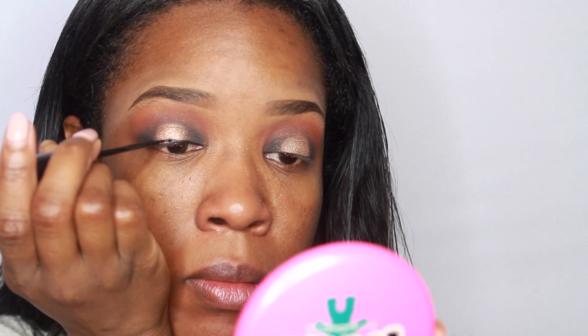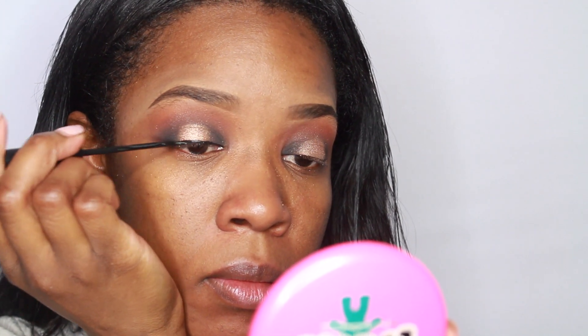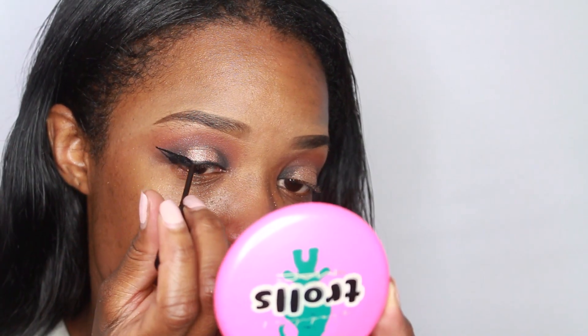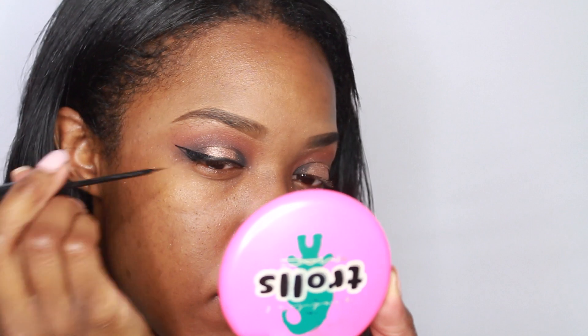Next I'm just going to be using my NYC liquid liner. To be honest, I don't think this liner is available anymore because I can't find it anywhere. So just use whatever black liner you like.